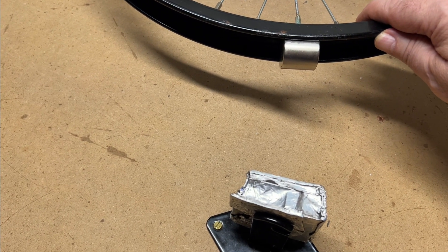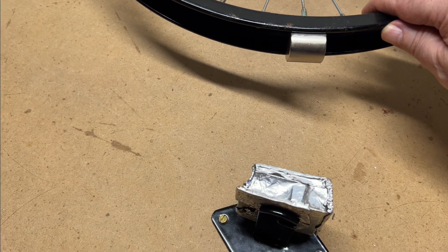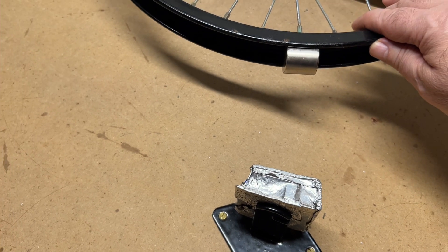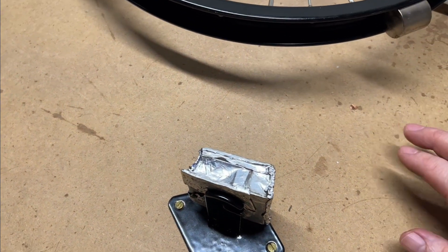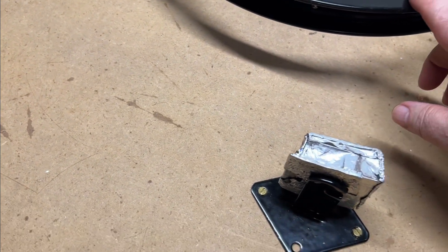...in the middle, but it won't. Actually, watch what happens when I let go of this. It takes off. Now, that's not supposed to happen, at least not by Newton's third law of motion.